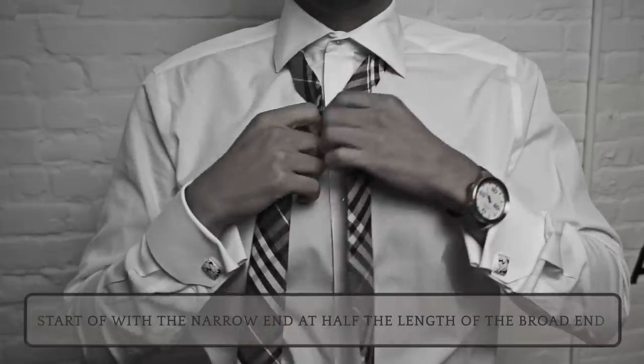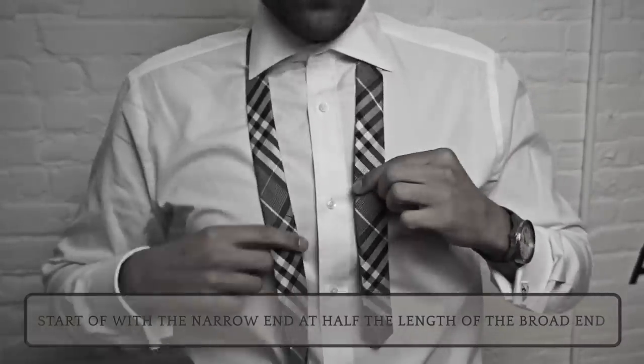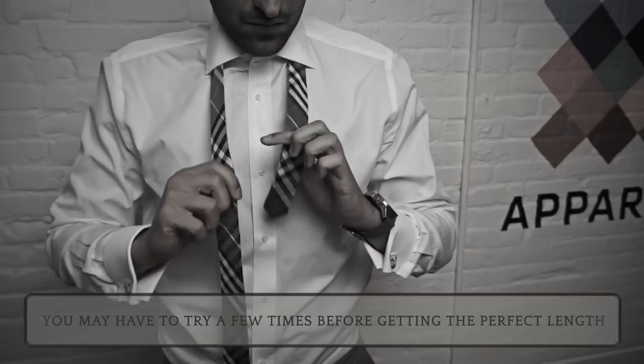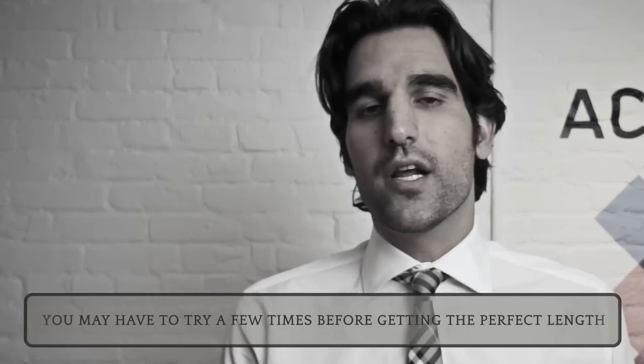The four in hand knot is really easy to tie. Start off by having the thin side on your left, with it about half the length of the thick side. Depending on how tall you are, how thick your tie is, and how long it is, you may have to adjust this a few different times, so don't get frustrated if you don't get it on the first try.